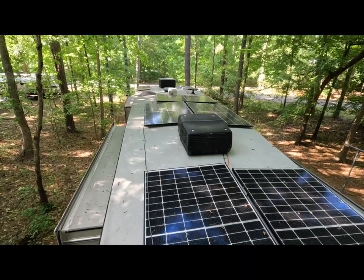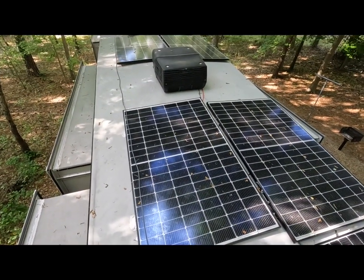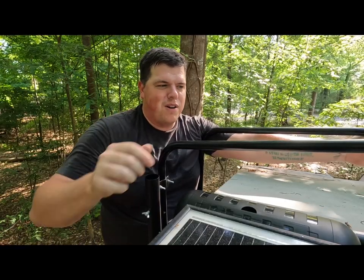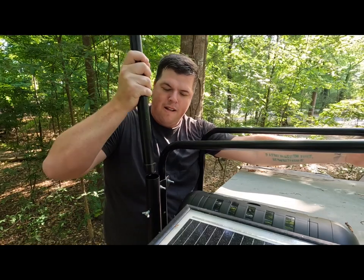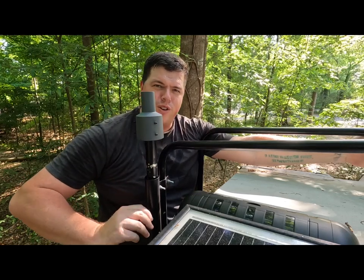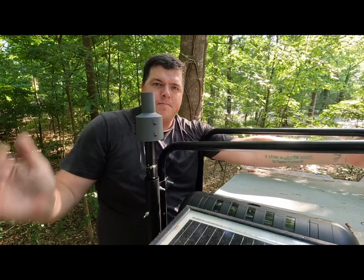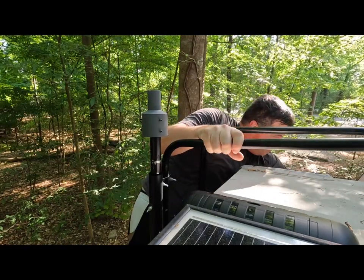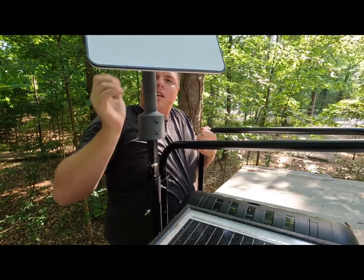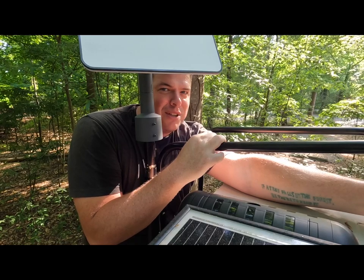I've got the cabling run all the way to the back of the RV here, and I'm going to go ahead and mount our Starlink system right here. Now we're going to do the fun part — install our pole mount in our flagpole holder and tighten this little screw down nice and snug. Then all that's left is mounting our Starlink. And it would help if I actually plugged it in.